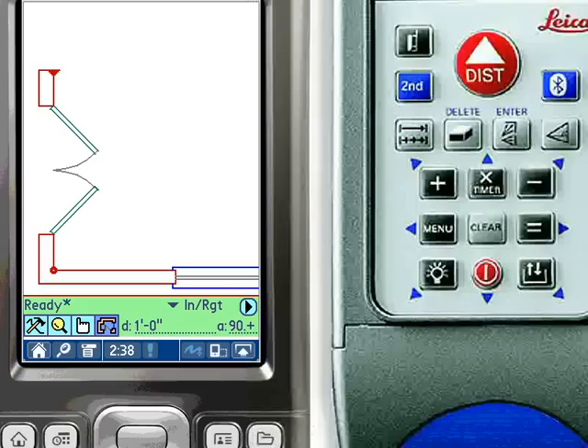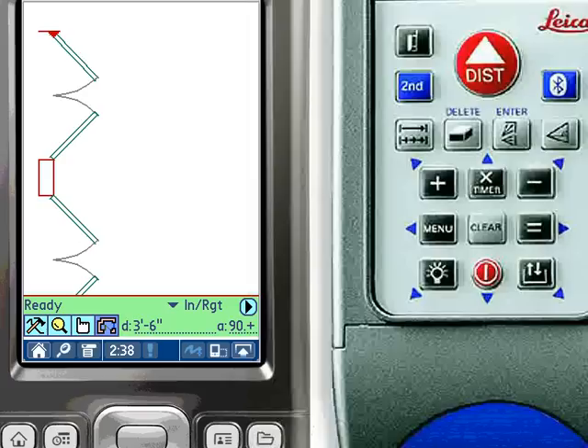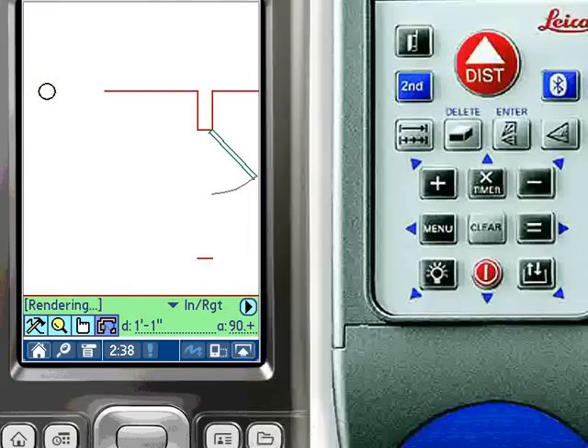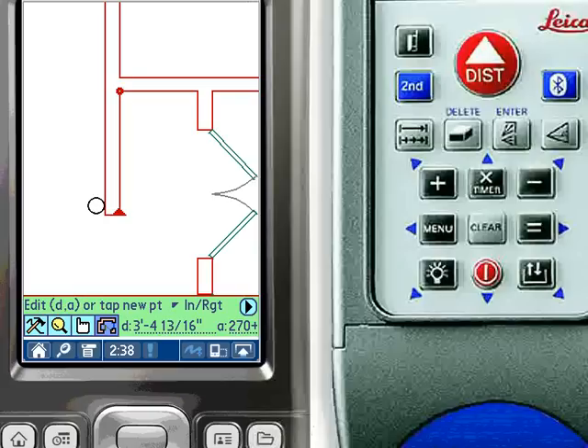You can pan and zoom the drawing at any time using the PDA's hard keys. When closing a wall, it is not necessary to enter a distance — simply tap the wall to be extended to and ZipCAD will snap to the wall and perform the intersection. Double tapping the icon for the draw tools restarts the walls and gaps tool to begin the next wall. Here we again start a new wall offset from an existing point, shoot its length with the distance meter, and then close the wall by tapping.